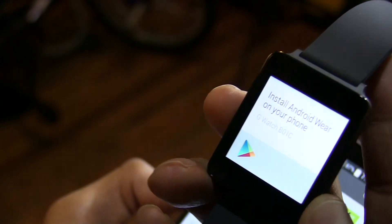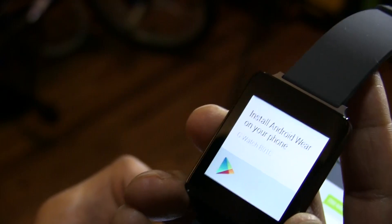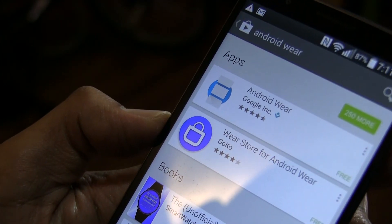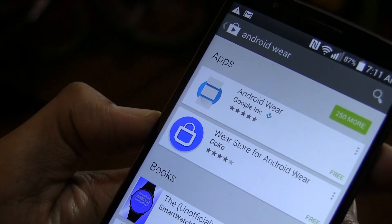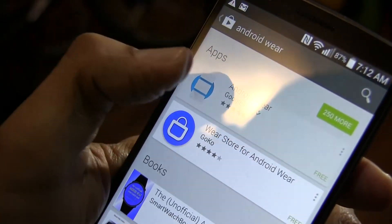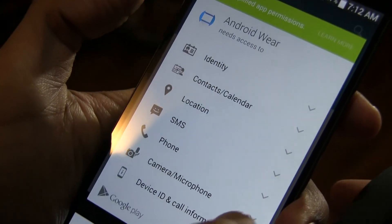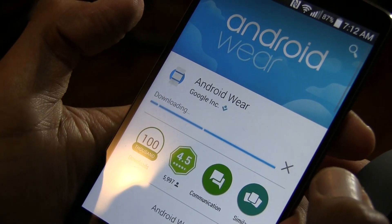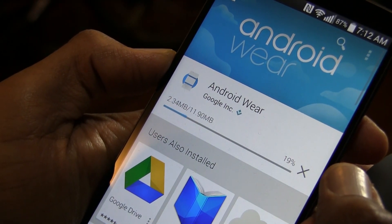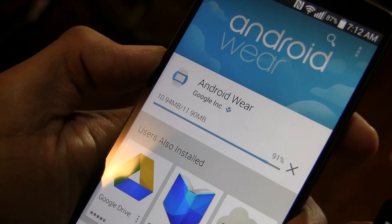Once you get it up and running, it tells you to install the Android Wear app on your phone. Go to the Play Store and search for Android Wear — you'll get two options. Pick the first one from Google Inc., hit Install, and accept the permissions. The download is only about 11.9 megabytes, so it shouldn't take long to install.